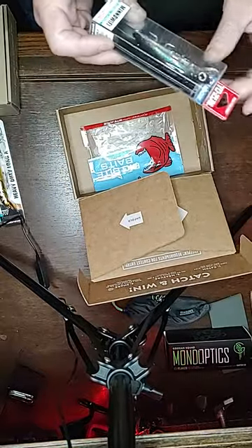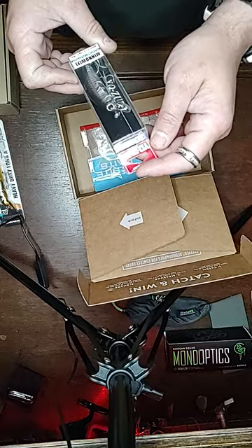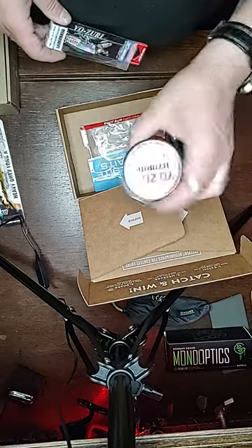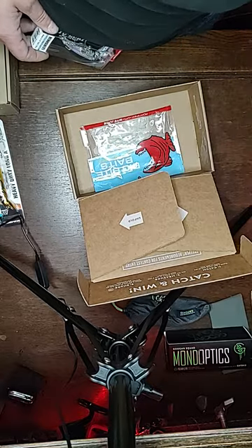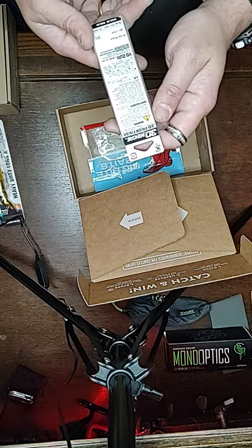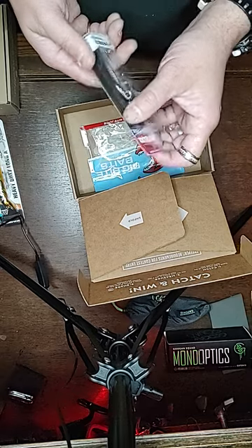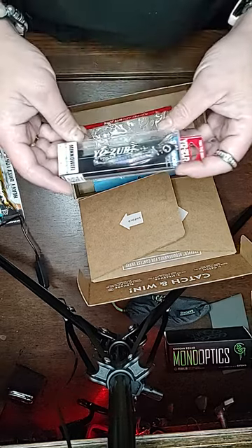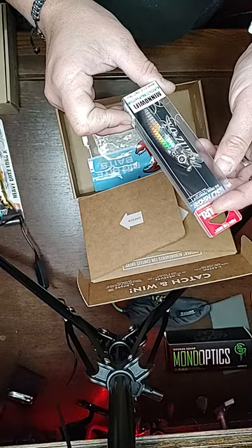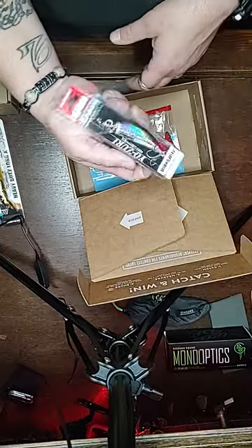We got a floating minnow from Yuzuri. I use some of their line sometimes. This is a silver black, two-foot max, floating minnow — three and a half inch, seven-sixteenths ounce. Awesome, can't wait to check it out.